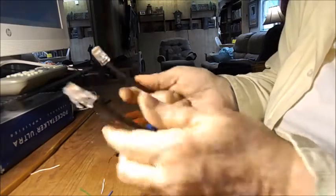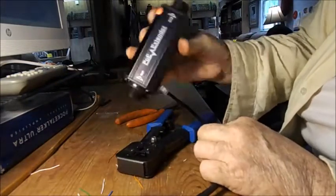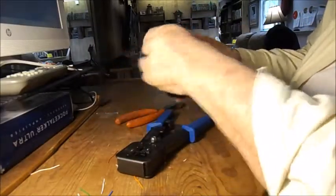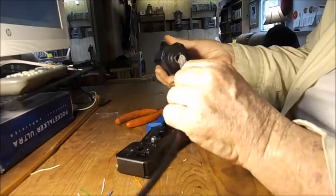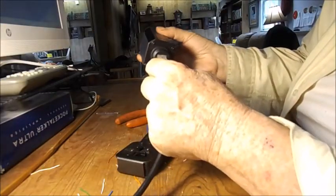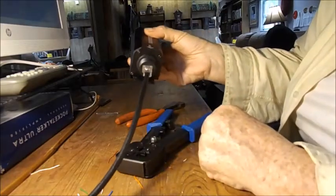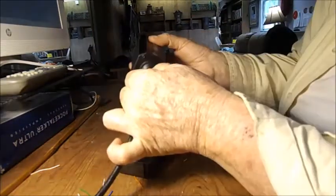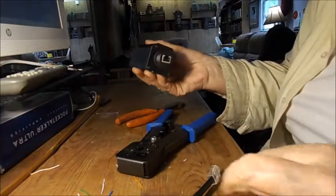I ran down like 600 feet of this — this power extender is direct burial and I needed to do this because I have to connect my camera system to the power extender, so it goes right in there. So that's how you put connectors on cables. That's it for today's lesson. Have a great day.